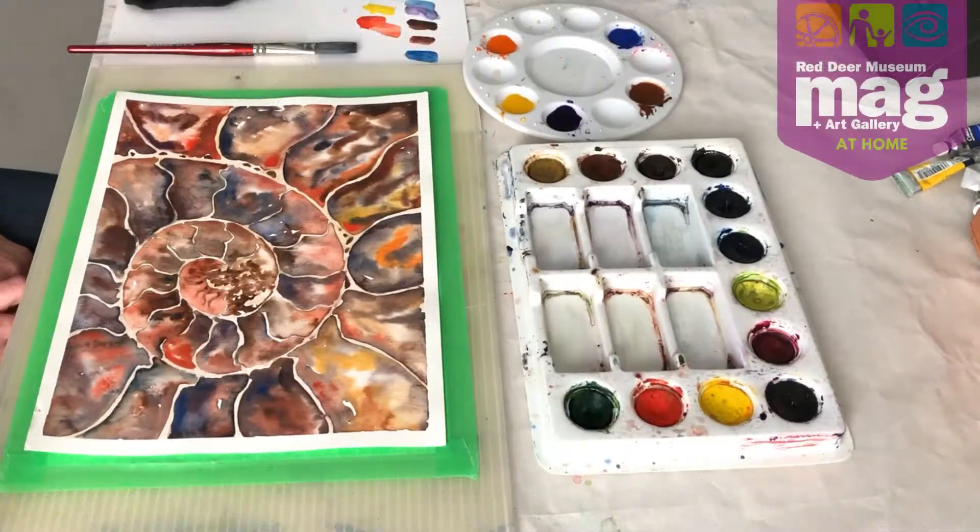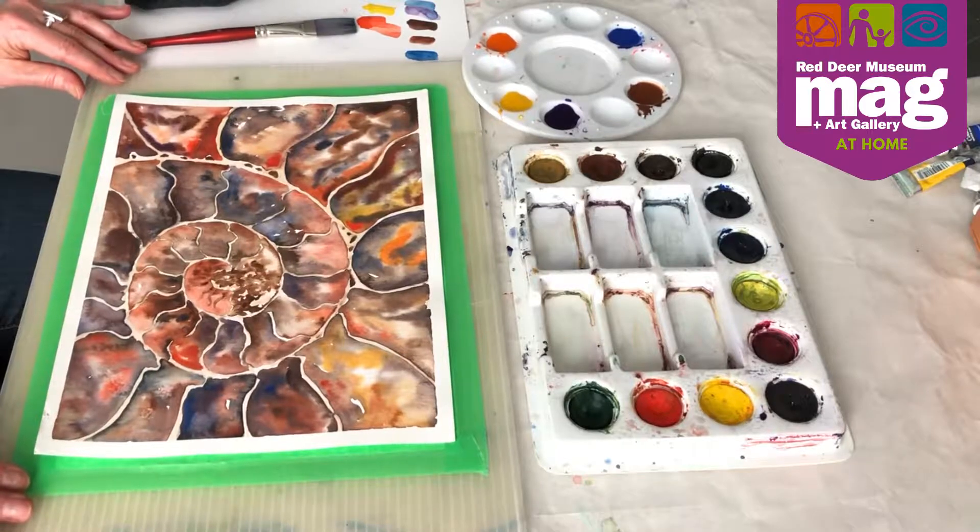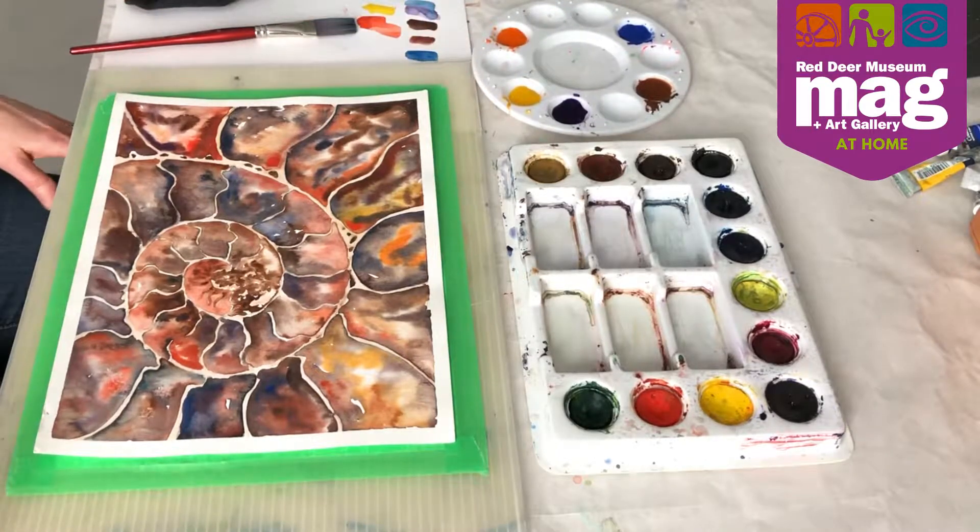Hi, I'm Lynn. I work at the Red Deer Museum and Art Gallery, and because we are all in isolation thanks to COVID, I thought this would be a wonderful opportunity to try something different and do some painting online and demonstrating. I've been teaching art for many years, and this is a project I've done with some adults and with some youth age 8–12 that I find is a really fun, fairly simple way of teaching watercolors.